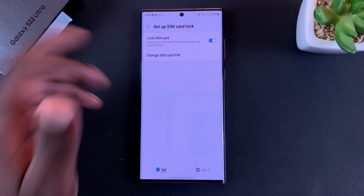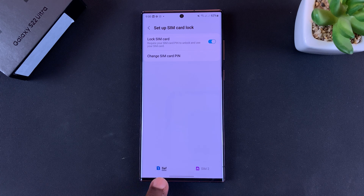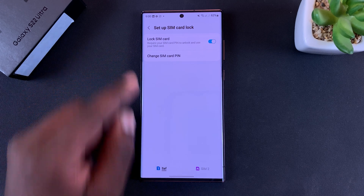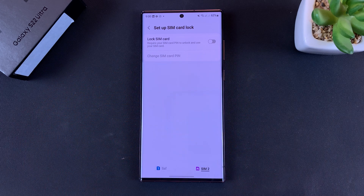Before you do anything, if you have a dual SIM Galaxy S22, make sure you choose the correct SIM card. Currently SIM 1 is selected and SIM 2 is right here, so don't make any changes before you select the correct SIM card. My SIM 1 has a pin and SIM 2 has no pin, which is why the Lock SIM Card toggle is disabled.